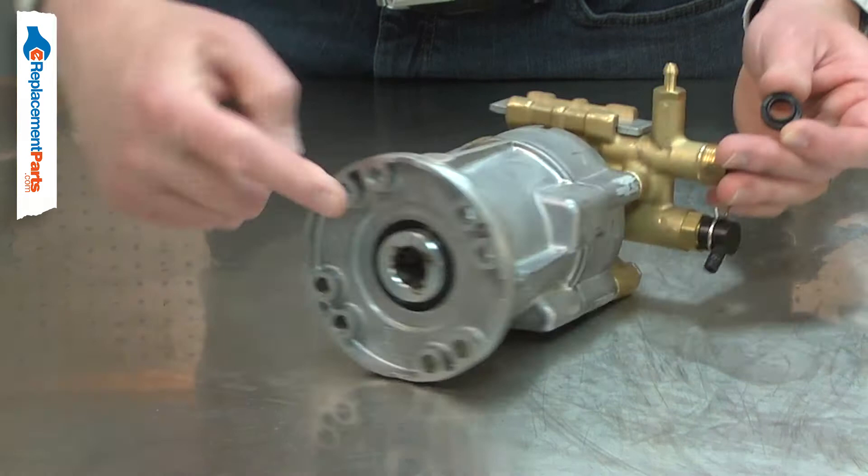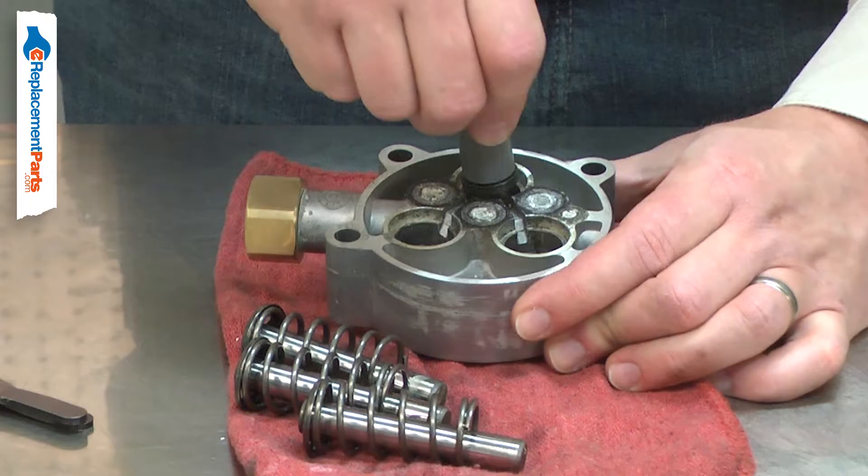This will eventually lead to damage to the pistons, wobble plate, and the shaft bearing. Replacing the oil seals is a repair that you can do yourself, and I'm going to show you how.